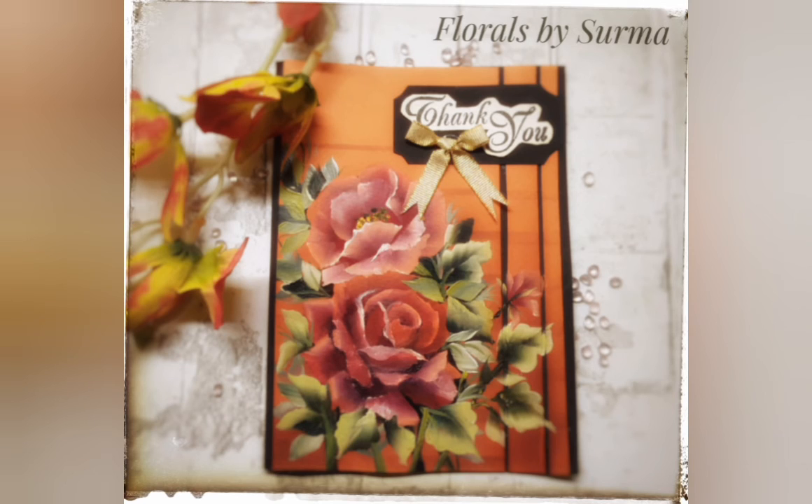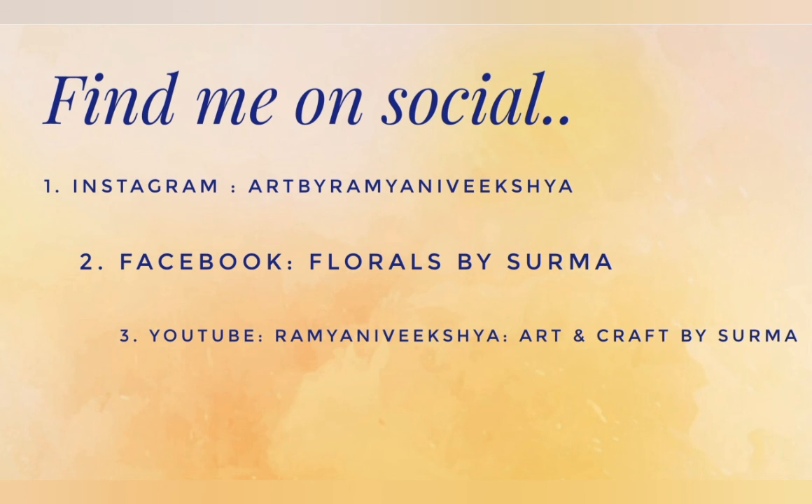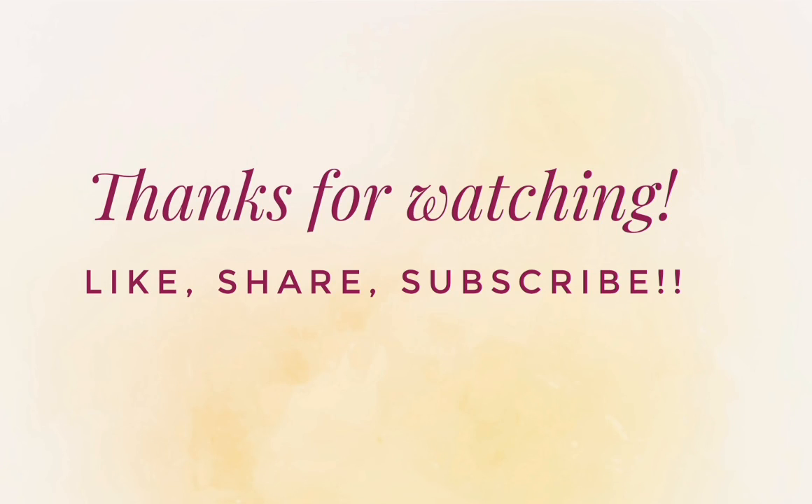And that's a wrap on today's project. Hope you enjoyed watching me paint the sun-kissed roses in one stroke deco art style. As always, thank you so much for being with me till the end. Please connect with me on my social media handles — it would be a great pleasure to be in touch with you. We'll be back very soon with more interesting videos. Till then, stay tuned. Bye bye.